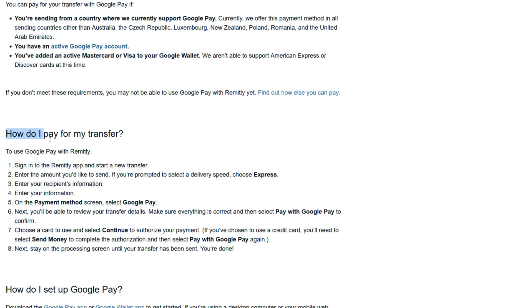How do I pay for my transfer? To use Google Pay with Remitly, just sign in to the Remitly app and start a new transfer. Enter the amount you would like to send. If you're prompted to select a delivery speed, choose Express.